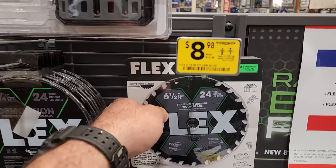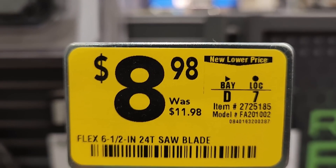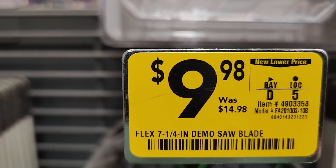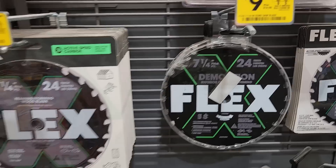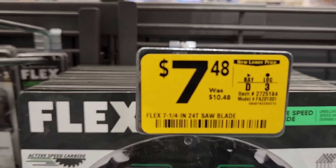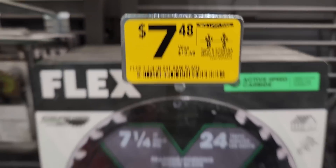Looks like they got some Flex saw blades marked down — six and a half inch was 11.98, down to 8.98. Got the 10.48 one. Got the seven and a quarter down to 9.98, and another seven and a quarter was 10.48, down to 7.48.